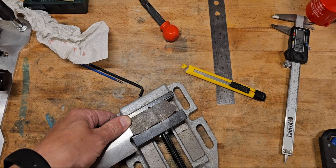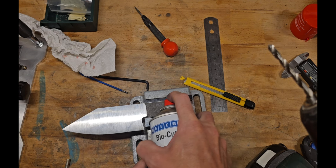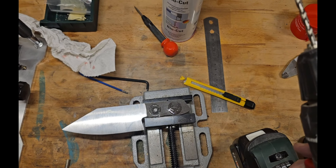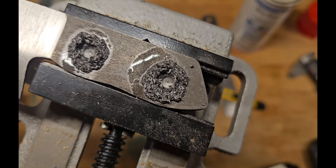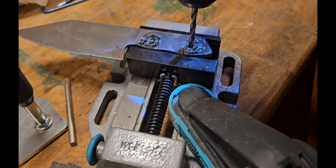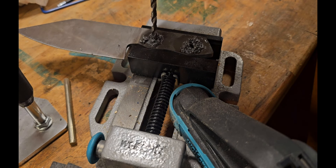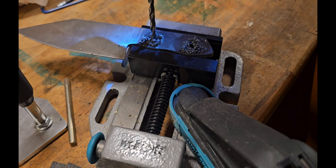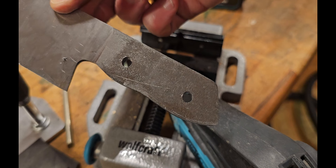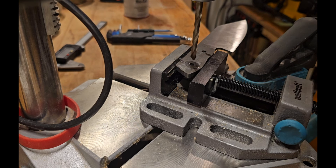Then starting to drill the pin holes. I was quite surprised that drilling holes into this very rough steel was relatively easy in comparison. Starting first with a hand drill bit and then using the drill machine to make sure the holes are really at a 90-degree angle. Always using a bit of lubricant.